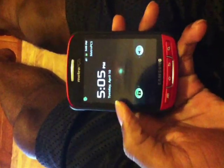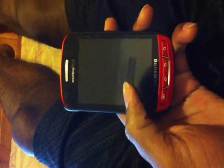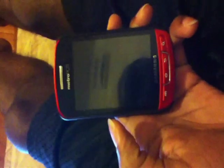Howdy, A76 here. Today I'm going to show you the Samsung Galaxy Y (Mario) and how to install Monster 4.0, the ROM for Samsung Mario.